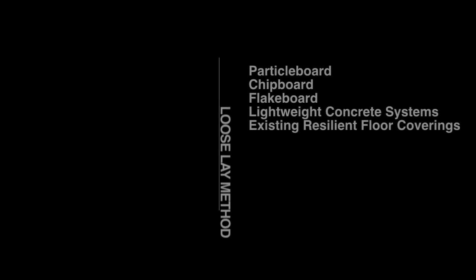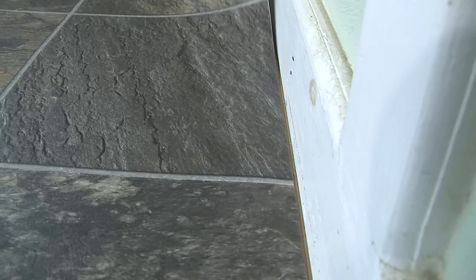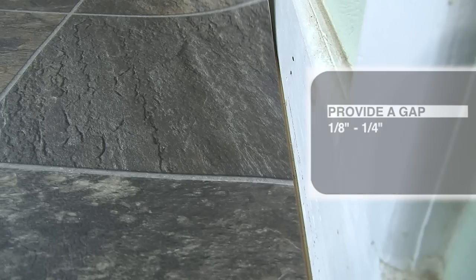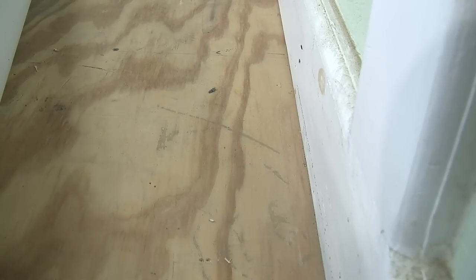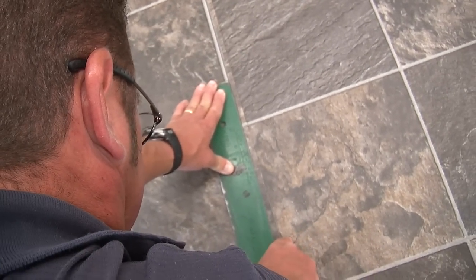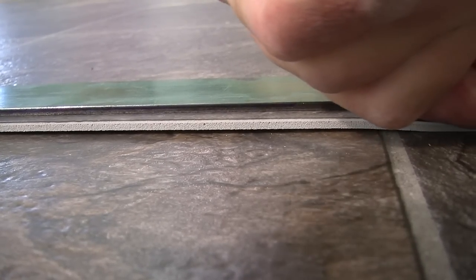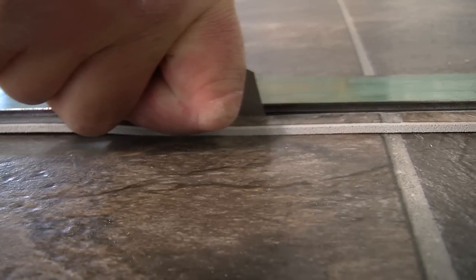Acceptable loose lay substrates include particle board, chip board, flake board, lightweight concrete systems, and existing resilient floor coverings. The Civella must be lying flat and positioned squarely in the room. Provide a gap of one-eighth to one-quarter inch all around the edges. Do not secure cabinets or other permanent fixtures on top of loose lay Civella. If a seam is required, it should be double cut net with no fullness or gaps, and secure the substrate with a six-inch wide band of MT711 applied with a one thirty-second inch notch trowel.